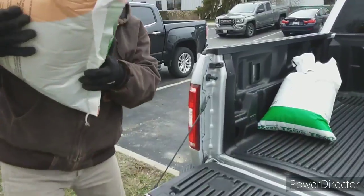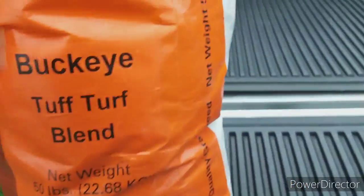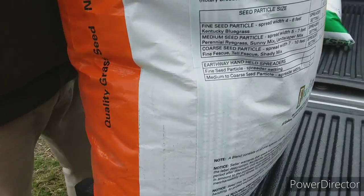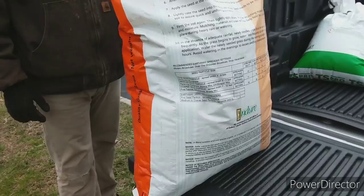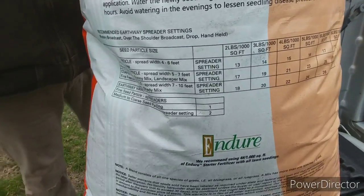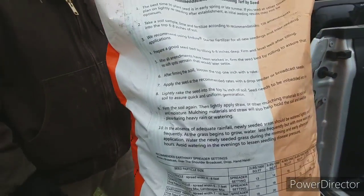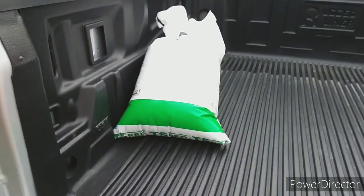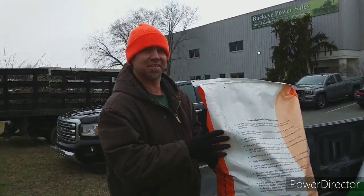We're back at the truck. We got a Buckeye 50 or tough turf blend — it's a fescue mix. It contains Kentucky bluegrass, perennial ryegrass, fine fescue, and tall fescue. They have a sunny mix and a shady mix, and that's what we're going to use. It shows you what to set your spreader at — though we're using a slice seeder so it'll be different. And there's our fertilizer, just a starter fertilizer from TS Pro. Should be interesting Monday!